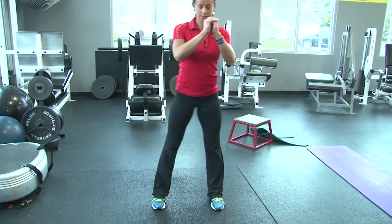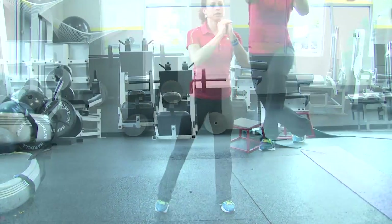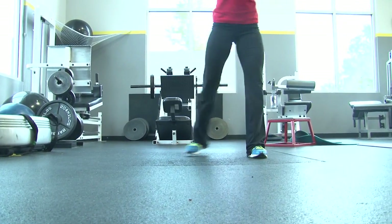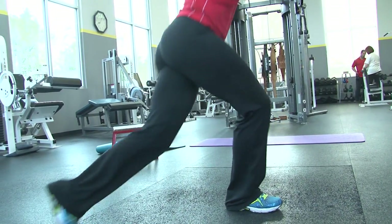Lastly, the curtsy lunge. Done just like the name suggests, done in a curtsy form where you're taking one leg stepping behind the other and lowering your body down. This is an excellent way to work your glutes and your quadriceps and work on your balance all at the same time.